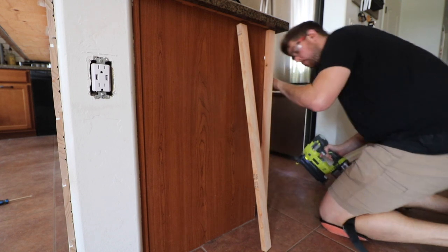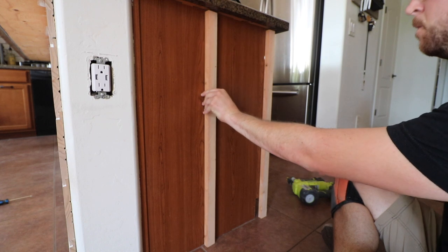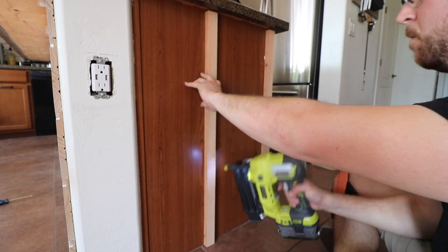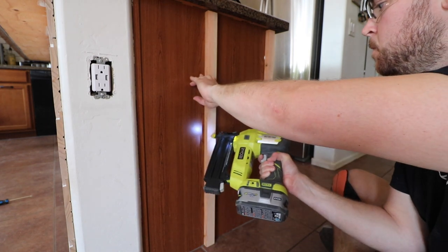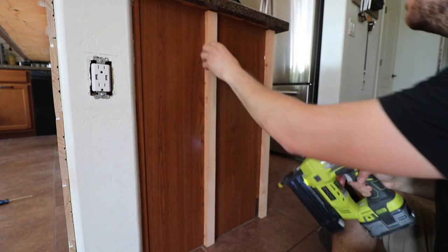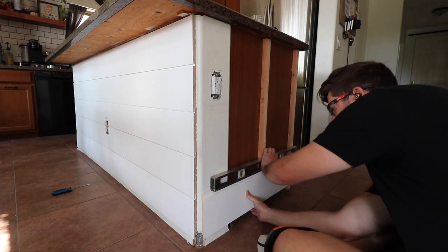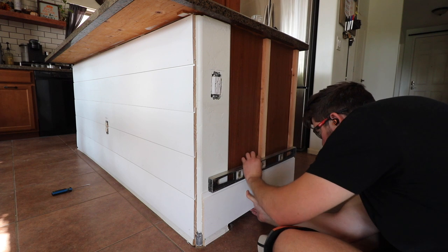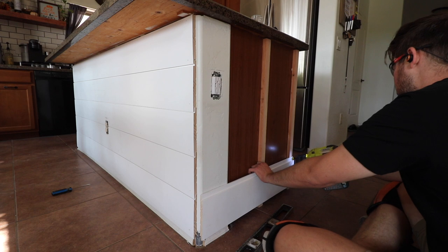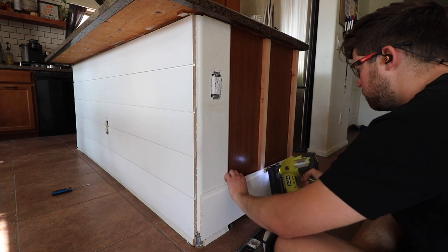Never hurts to check to make sure it didn't go through. Once the support studs were installed, it's time to do the shiplap on this side. The corners aren't a big deal because you're going to come back and cover that up with trim later, so just make sure they're making it to that edge. They don't all have to be exact.